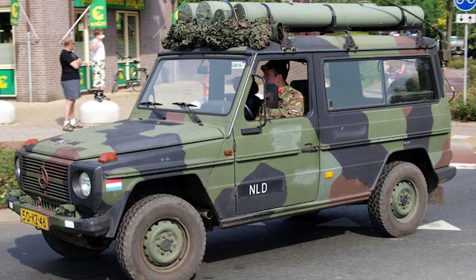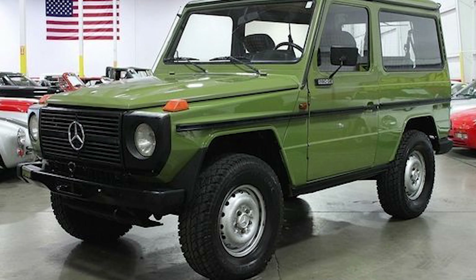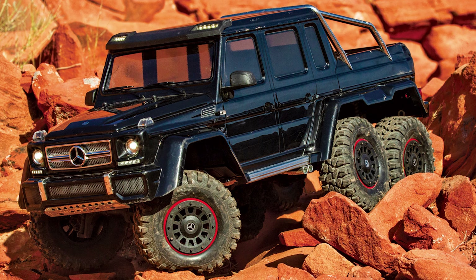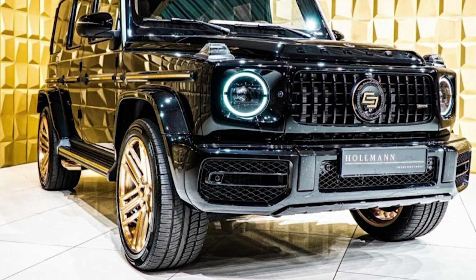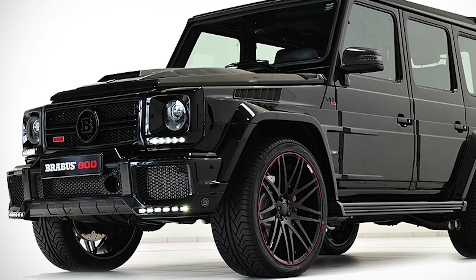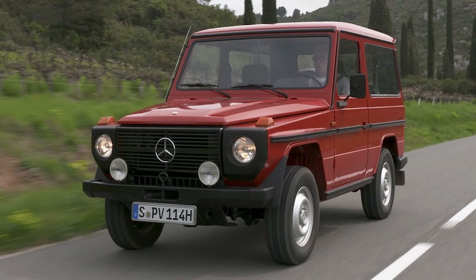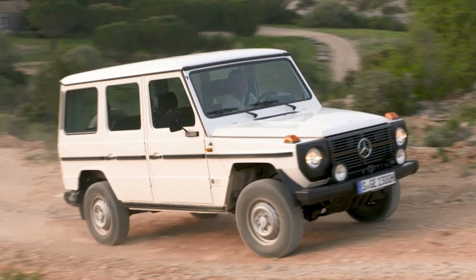In fact, the Argentinian military was the first large fleet customer to take them, and over the years you could get them in short and long wheelbases, soft top or even Landaulet format, six-wheeler, or something called the G550 Squared with its Tonka looks and portal axles, and even AMG models with turbocharged V12 engines. But the early ones were stripped-out, more agricultural cars, and they had one ace in the hole that stands out to this day — they were and are all but unstoppable off-road.